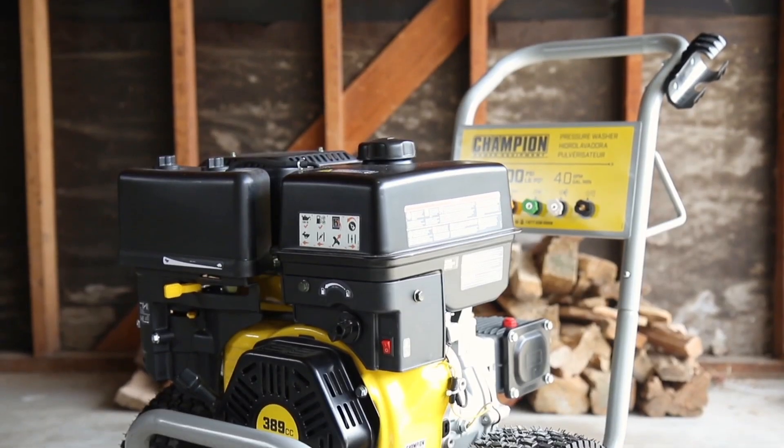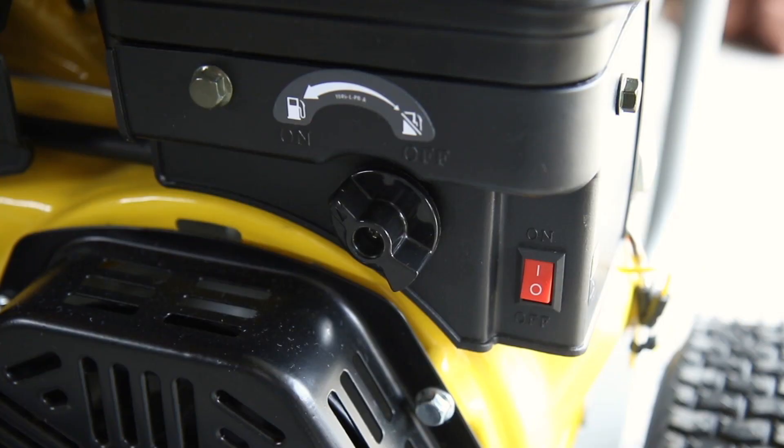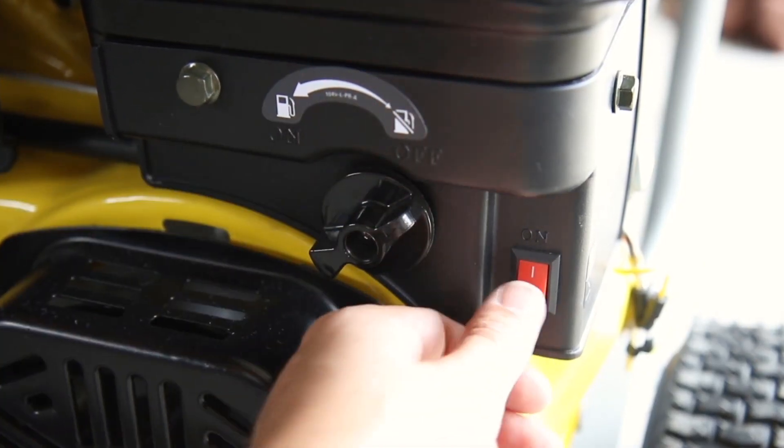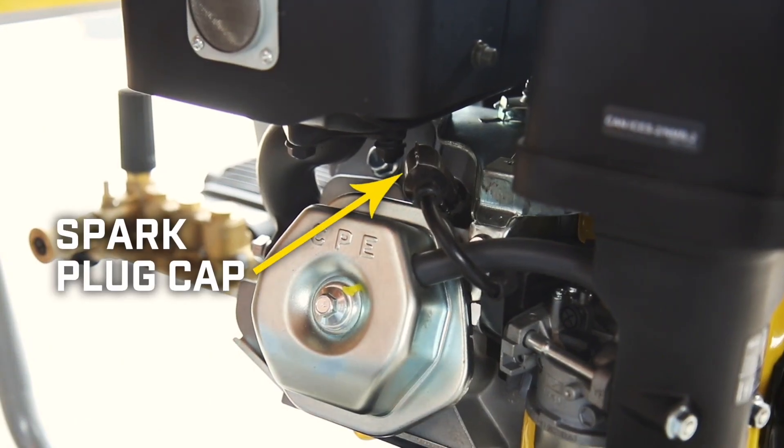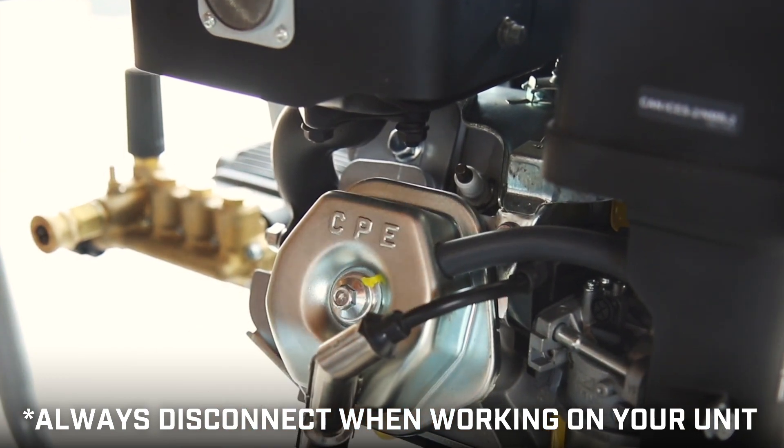Always turn off your engine and let it completely cool before working on your unit. Ensure that the fuel valve and engine switch are in the off positions. Locate the spark plug cap and remove it, and always leave it disconnected while working on your unit.